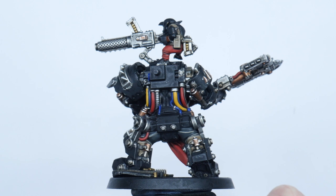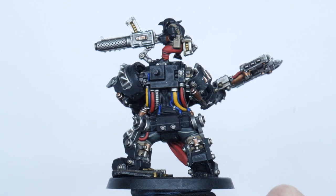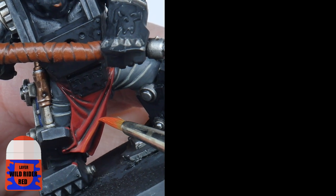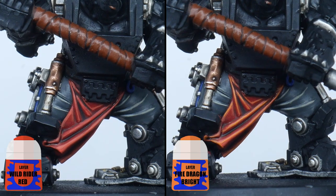For other details you can do a two-step highlight. Let me show you on the loincloth and Gretchen trousers as they're both painted the same. Using Wild Rider Red, your first highlight should be a pretty thick line. Now paint a thinner line using Fire Dragon Bright.